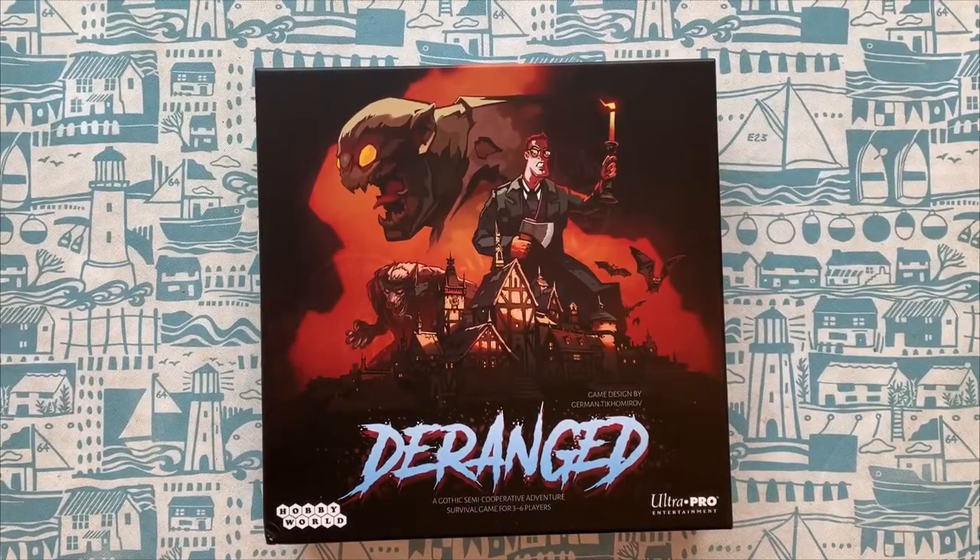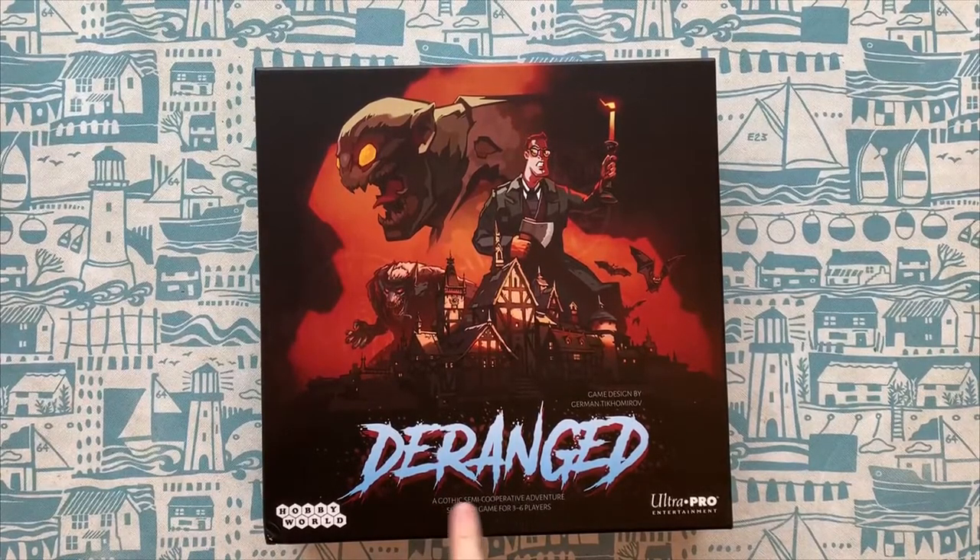Hello and welcome to Die Rolling. I'm the ever excitable Adam and today I'm unboxing Deranged by Ultra Pro Entertainment and published by Hobby World. This is a gothic semi-corruptive adventure survival game for three to six players.